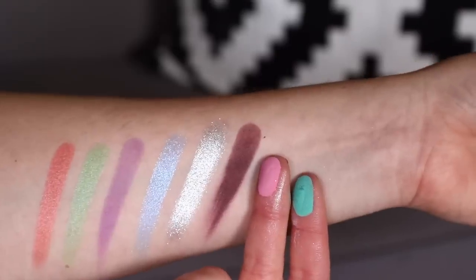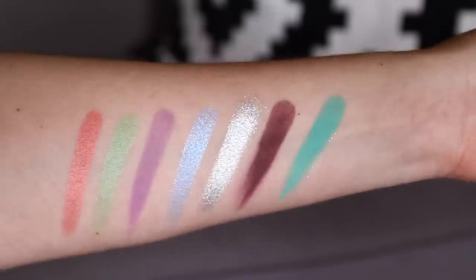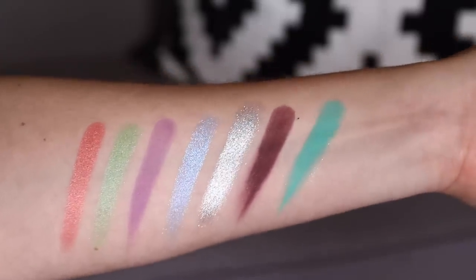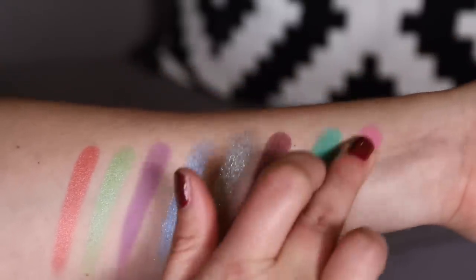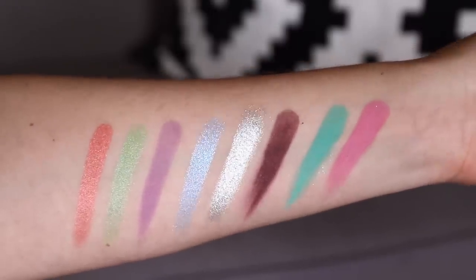This next shade really inspires me — it's more of a plum shade. Similar to the other matte where there's a lot of pigment but you have to go over it a couple of times in a swatch. That's a beautiful shade. The last two shades: a beautiful Tiffany blue — that is insane — and also a Barbie pink, which is beautiful as well. I don't know what look to use today, I'm so torn.